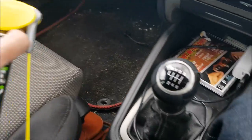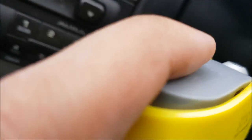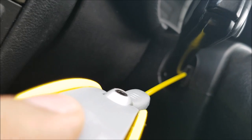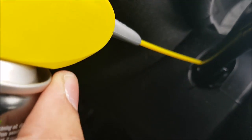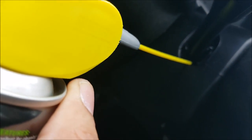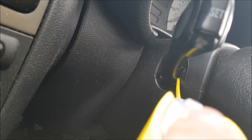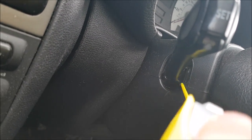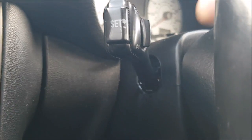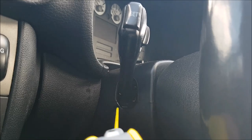Obviously you want the car to be switched off when you're doing this. Just get that in there in short bursts, front and back. This stuff dries up very very quickly, it leaves no residue, and it's got this pressured straw. Put your indicator into different positions and spray in there as well.